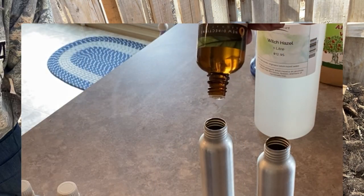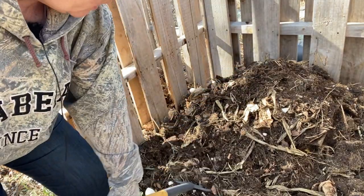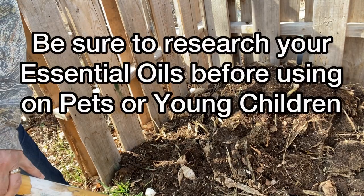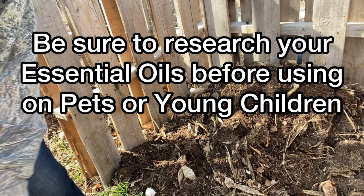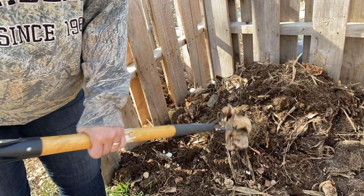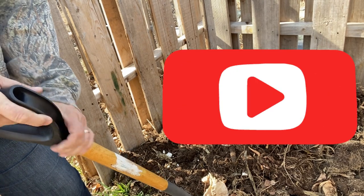I'm going to use quite a few different oils just because I have a large supply. You can use one or more — some of them are less expensive than others, so just whatever you have or whatever you'd like to invest in should work. I'd also like to note that the blend I'm using today is considered for adult or human use only. If you're looking to make one for your pets or to use on children, please do your research on essential oils and make sure you're using ones that are safe for your pets or children.